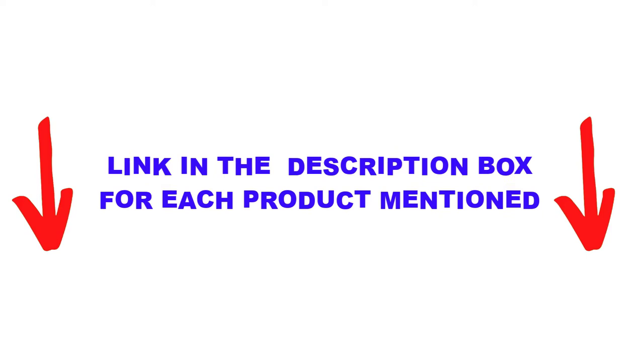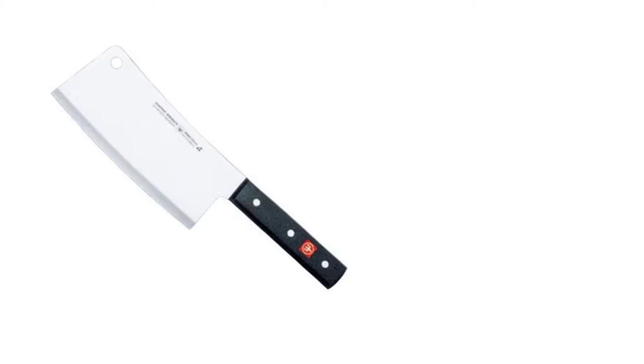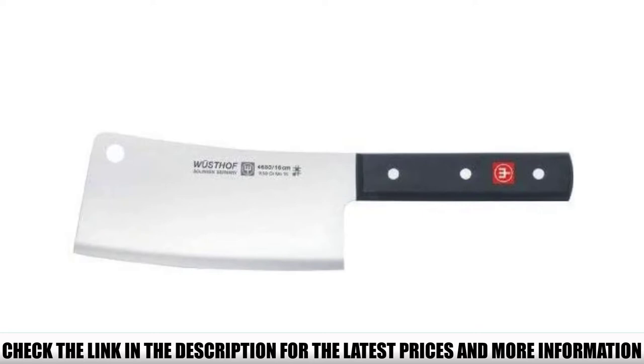Number 5: Wusthof Classic Cleaver. The Wusthof cleaver is a classic knife and we had numerous legitimate reasons to include it in our list. Breaking down meat is easy with this knife — it is actually designed to do exactly that. The precisely honed high-carbon steel works equally well on vegetables and fruits like papaya and pineapple. It's a versatile knife you can use for many cutting needs with top results.